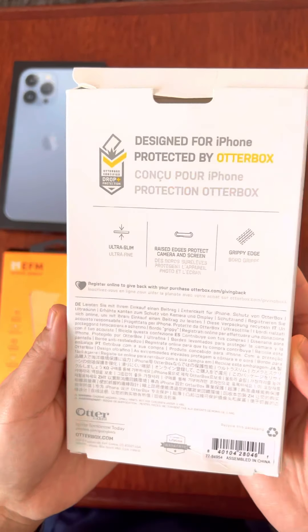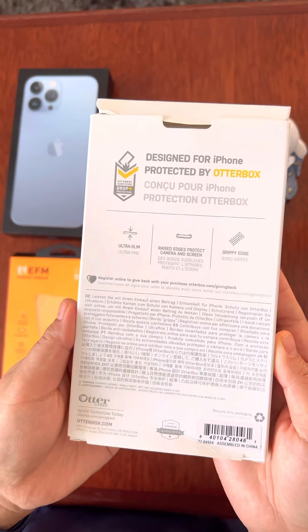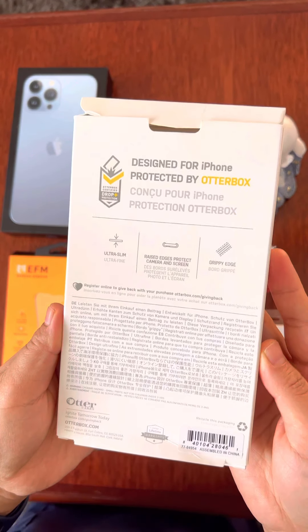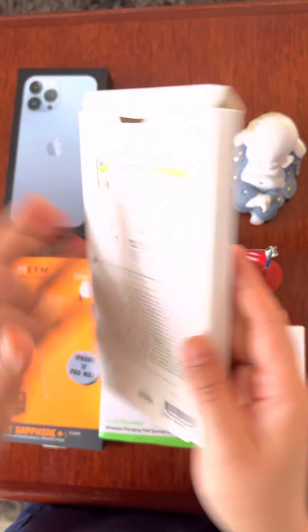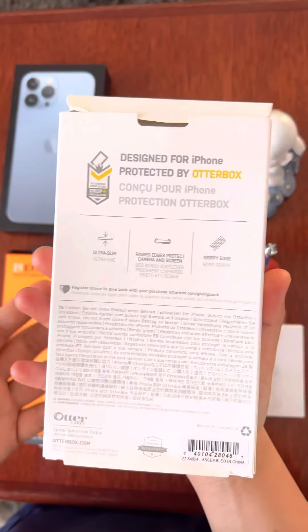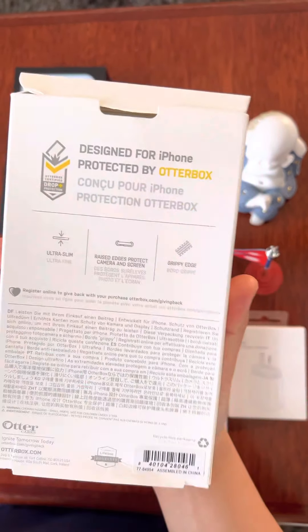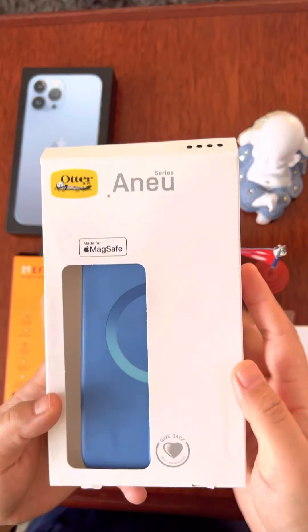I am going to show you my iPhone 13 Pro Max. It did cost around $80. It is ultra-slim. This is raised edge — raised edge is the maximum protection. The camera and the screen protection is very good.